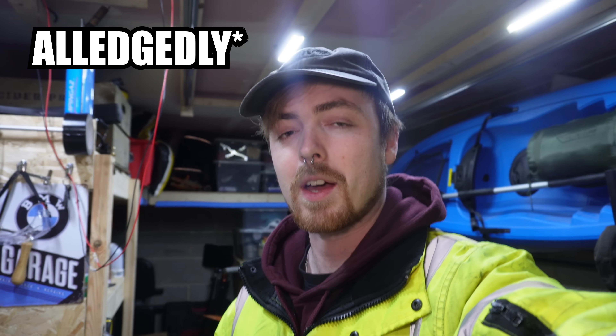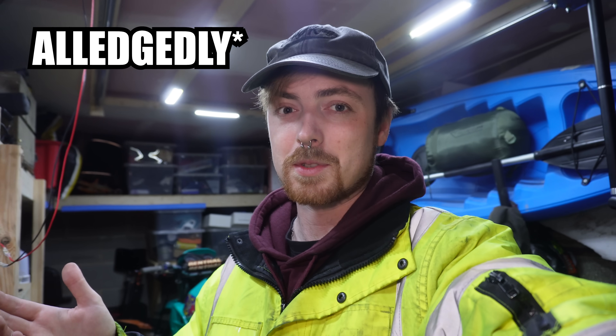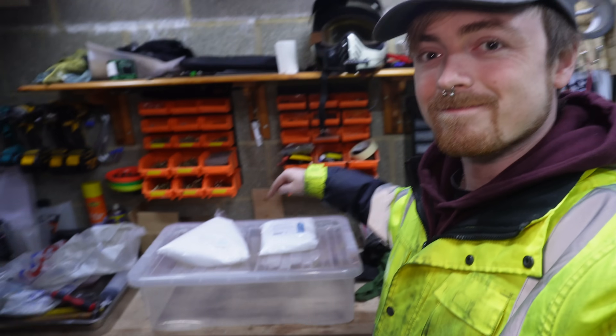Today I want to test out a rust removal solution that's 10 times cheaper and lasts three times longer than VaporRust, which essentially makes it 30 times cheaper. Although the catch is I'm going to have to make it myself. I'm nowhere near smart enough when it comes to chemistry to figure this out, so all credit for this solution goes to the channel Beyond Ballistics.